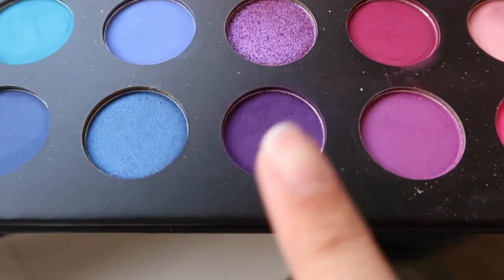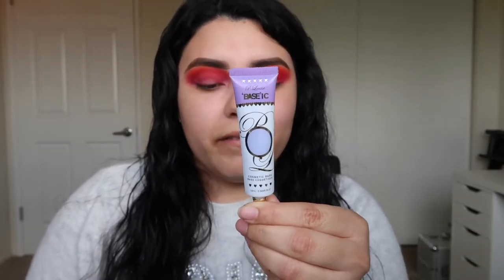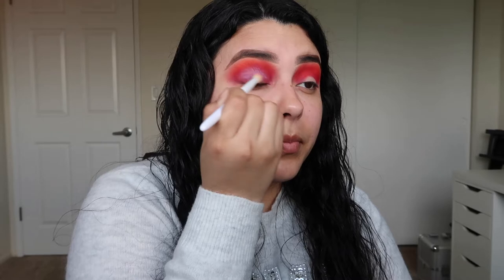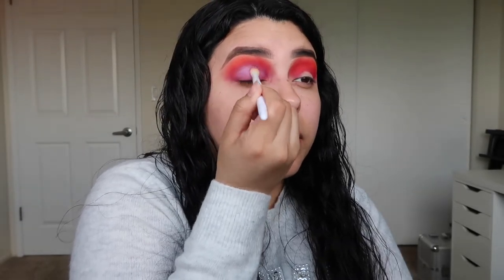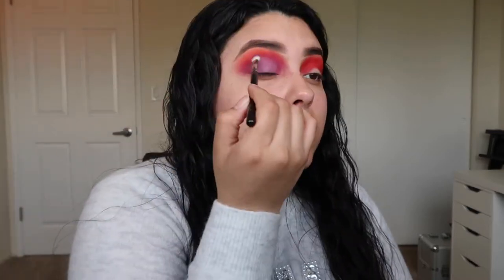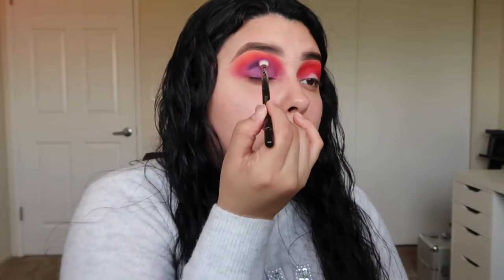Now I'll be going in with a Morphe M433 brush and a dark purple from the Morphe x James Charles palette. To help intensify it, I'll be using my P Louise base in Vivid Violet — with my Wet n Wild brush I grab a tiny bit and apply it on my crease. I start packing it on, and with another clean brush I blend out the edges. Going back in with the M433 crease brush and slightly patting that in — as you can see, it has further intensified the color.